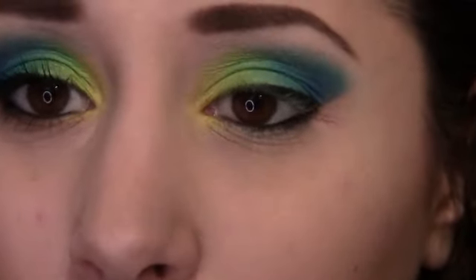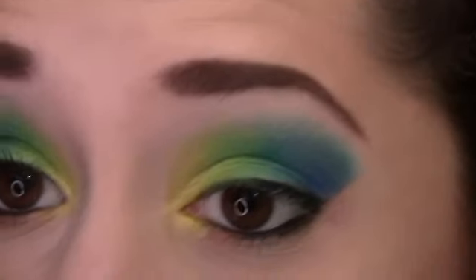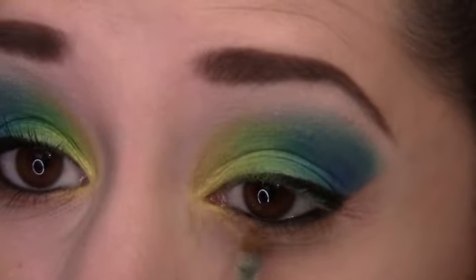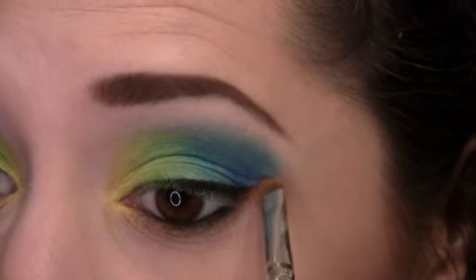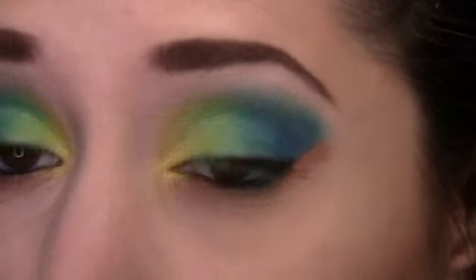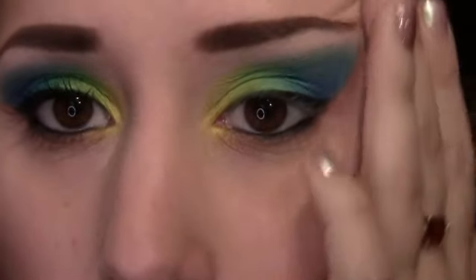Now for the final step: with that brown color I showed you, get a little bit on a smaller brush and apply it underneath the eyeliner. Mix it a little with the yellow and sweep it all the way up underneath the straight line I made.